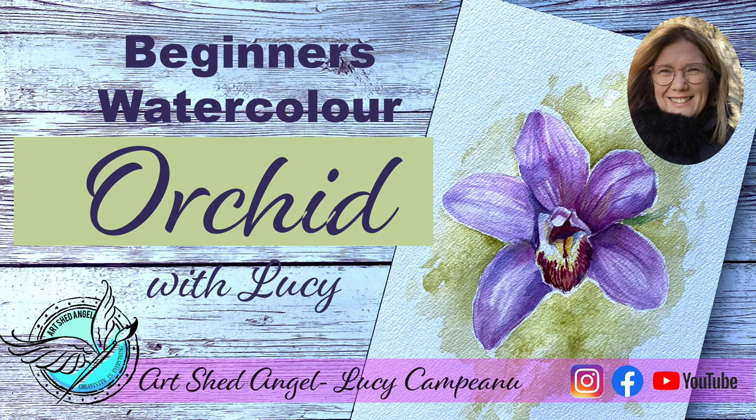Hi, you're with Lucy from Art Shared Angel and today I'm going to show you how to create this lovely watercolour orchid. Please join me. Let's get started.